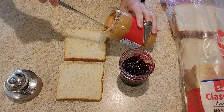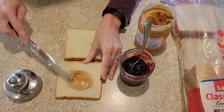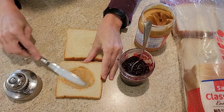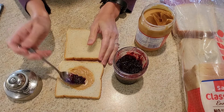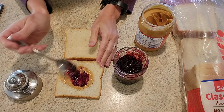Let me show you how quick this is to make an Uncrustable. Take about a tablespoon of peanut butter and spread it right in the middle — just make a little circle. I don't go all the way to the edges for my circle cutter. Then you're going to take your jelly. I have a homemade blackberry jam here, about a teaspoon's worth, and I just spread that around on top of the peanut butter.